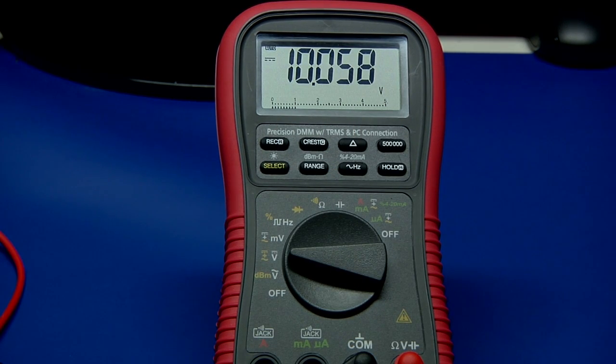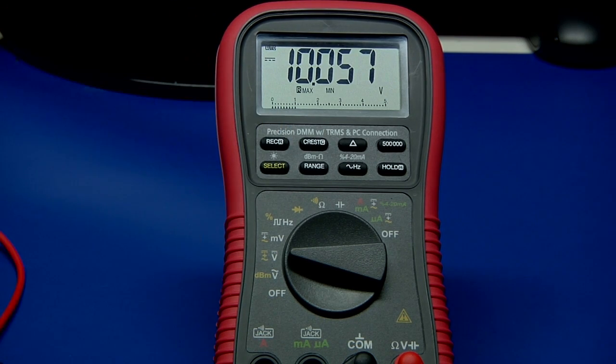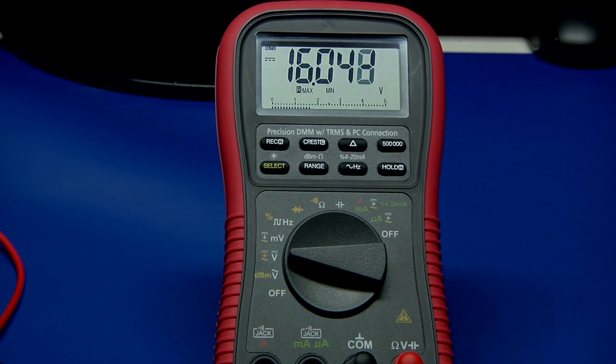I'm putting in approximately 10 volts and I'm going to enter the min/max mode by pressing the record button here. You can see it lights up an R, and then the min and the max. I'll change it — I'll go up to say 15 or 16 volts and drop down to 8 or 9 volts, down to about 7.